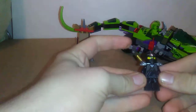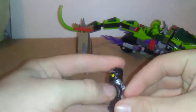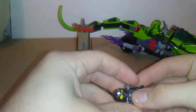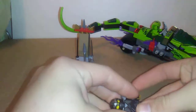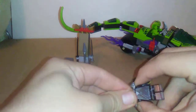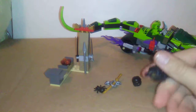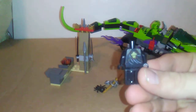In this set we get Cole — Cole ZX. There's his torso. I'll close the head, there you go. There's his back printing.